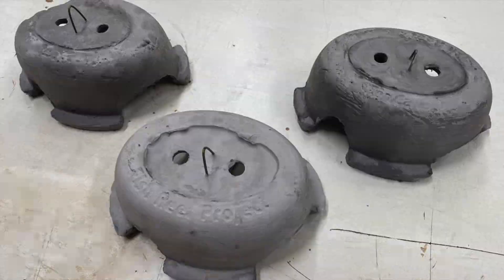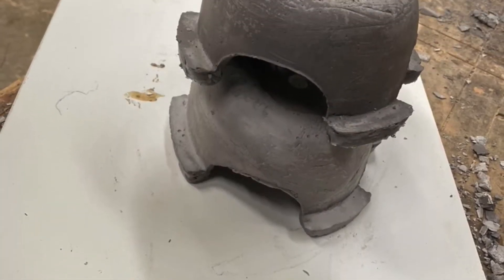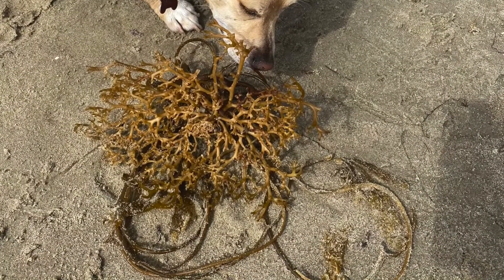And here you have it — scale model Sea Caves. They stack nicely for when we put them on the deck of the barge and we're getting ready to go in the water.